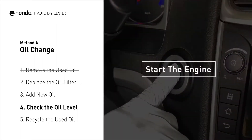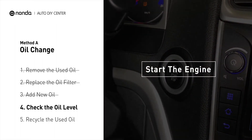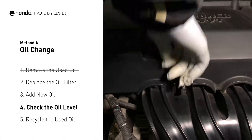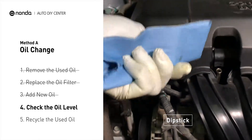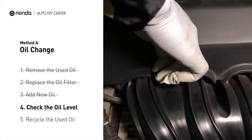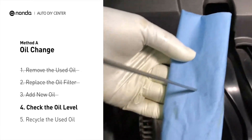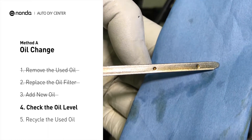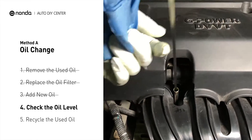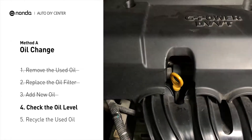After the oil change, start the engine and let it run for a minute to bring your oil pressure up, and recheck your oil level. To check oil levels, pull the dipstick out and clean it off, replace the dipstick, and pull it out again. The oil should be near the top dot or fill line. If it is close to the lower dot, you'll need to add more oil. If your oil levels are good, replace the dipstick and shut the hood.